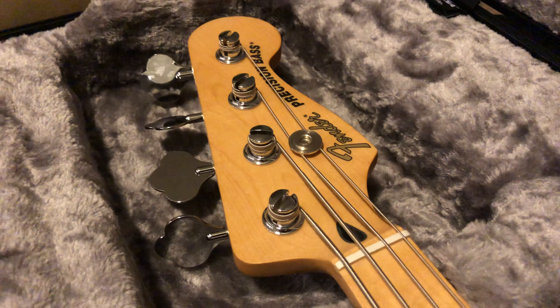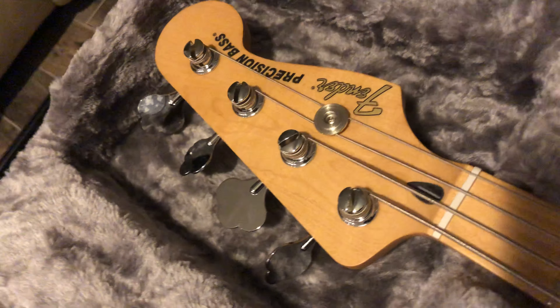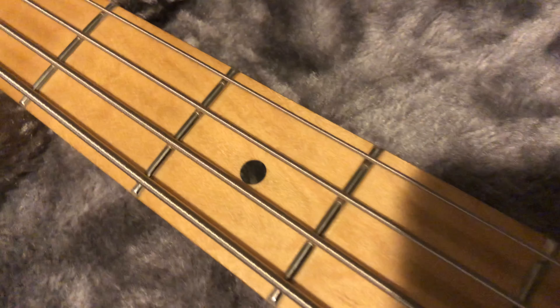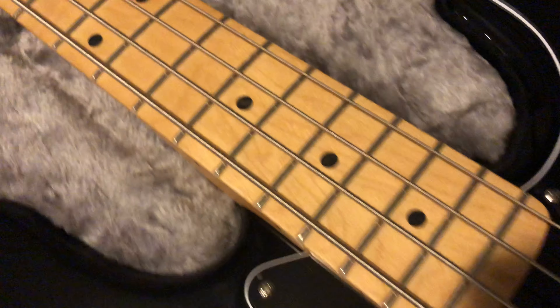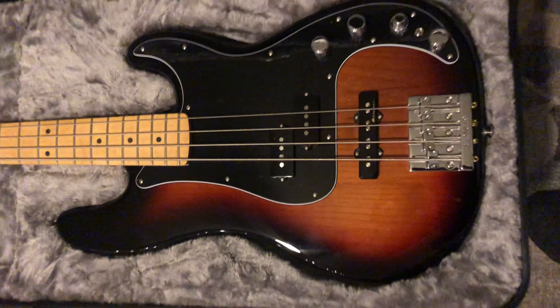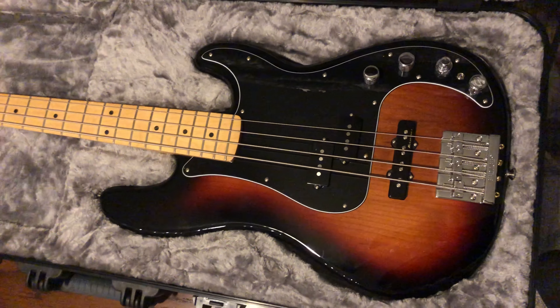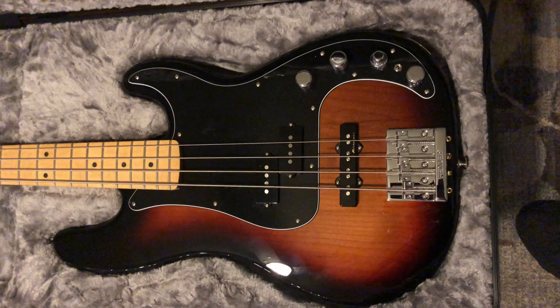I got the maple neck. It is made in Mexico — of course I'd love to get an American but didn't have the money for that. It has the pearl inlays, looking pretty good. The finish is pretty nice. I was scared it was gonna be a little too light, because I don't really like the light burst, but this one is a nice dark — it looks a little lighter on video but in person it's a nice dark.